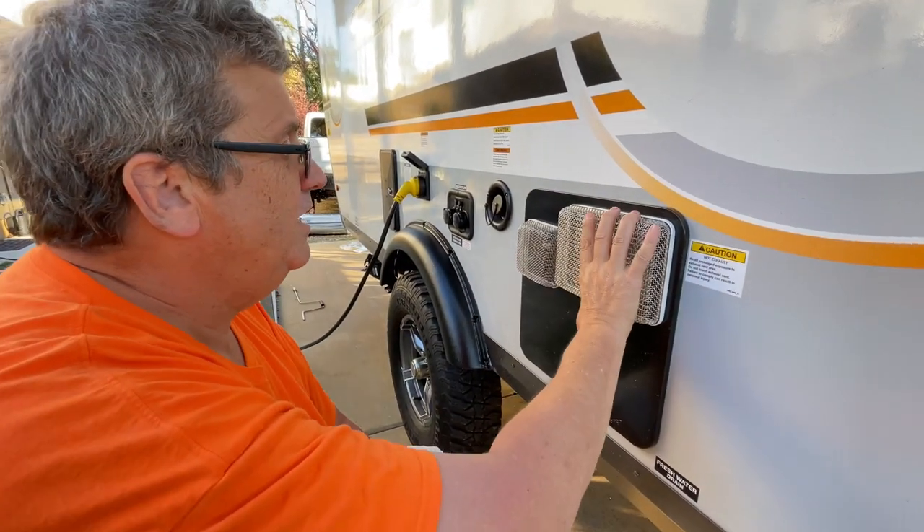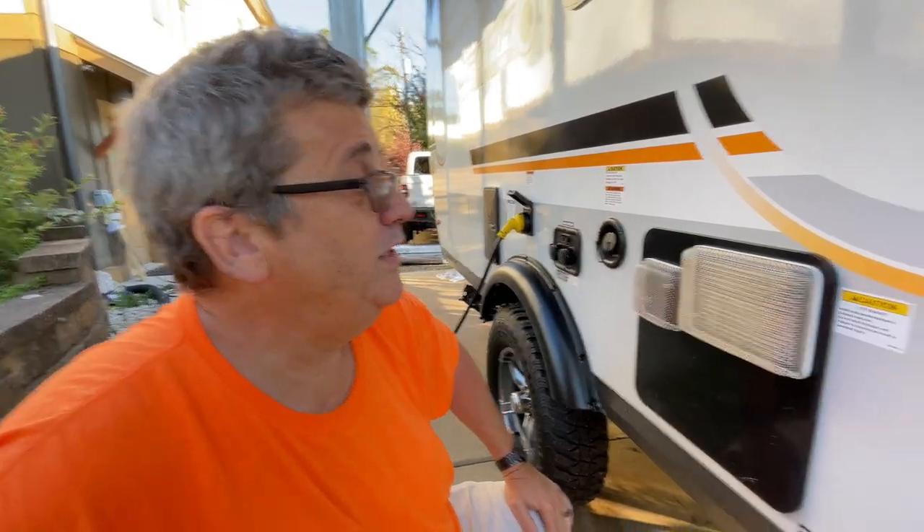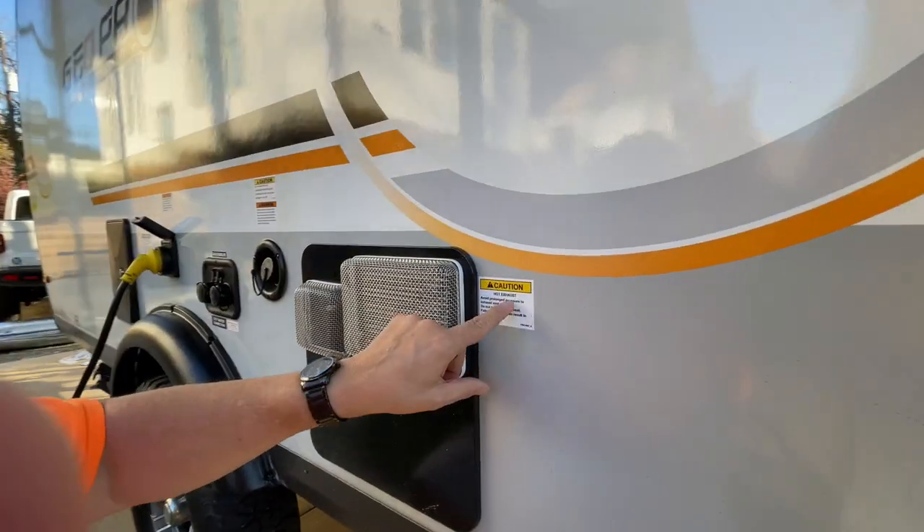So I got that taken care of and I've got two more round ones for the furnace site. Let's go take a look at that. This is right here — also there's a caution label: hot exhaust.